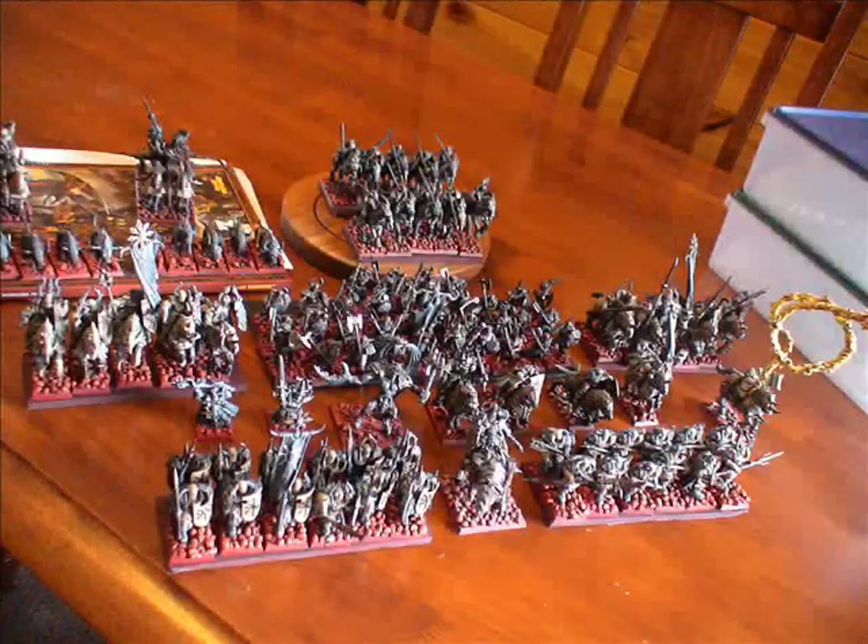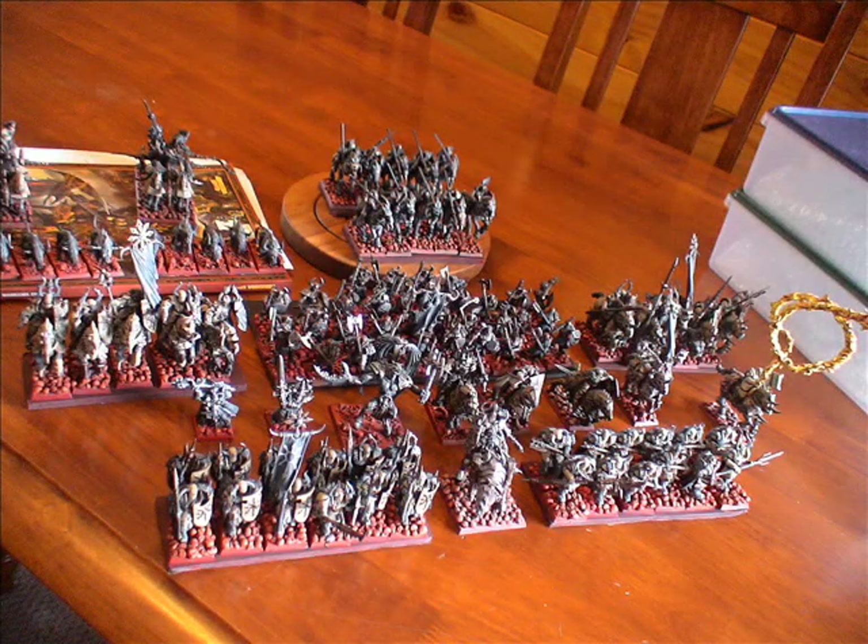Hi guys, it has come time again to sell a section of my Miniature Wargaming collection. To date, I've got a lot of stuff. I've got, I think, five Warhammer armies now: the High Elves, Empire, Warriors of Chaos, Skaven, and Orcs and Goblins.